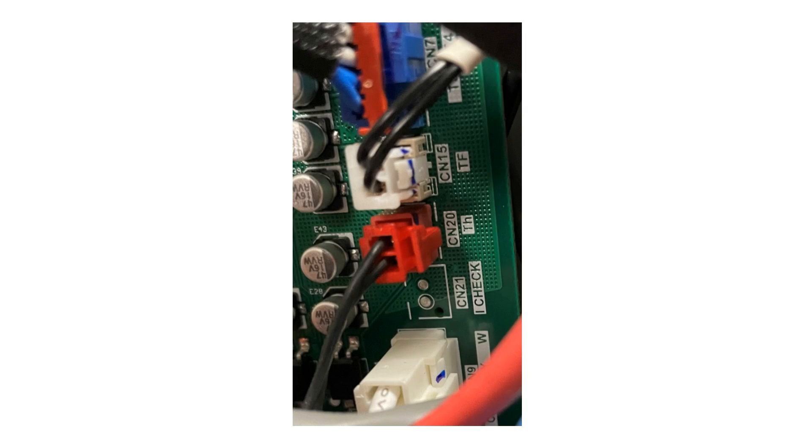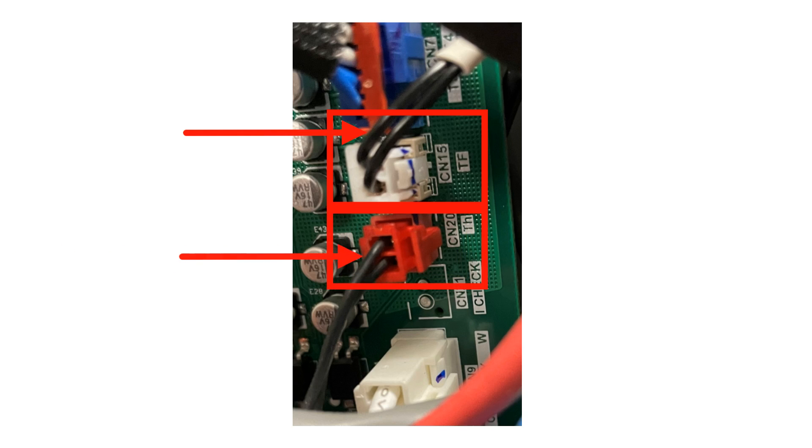Now, remove the white plug and use your leads to test across the two black wires for the TS sensor. Write down this value. Lastly, remove the red plug and test across the two black wires for the TH sensor. Write down this value.